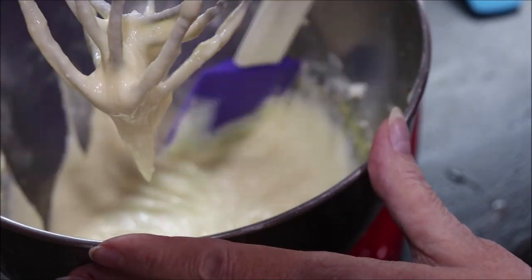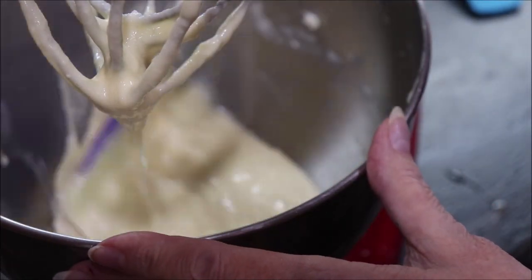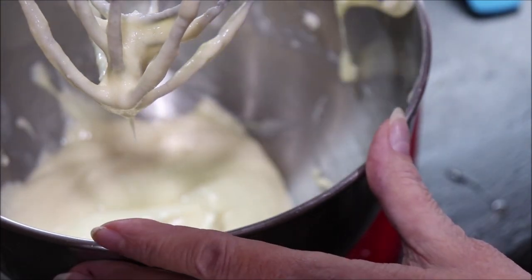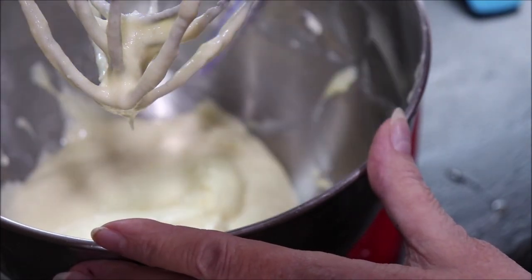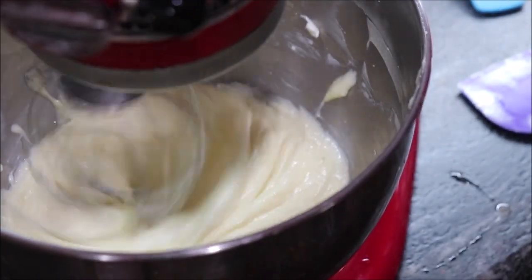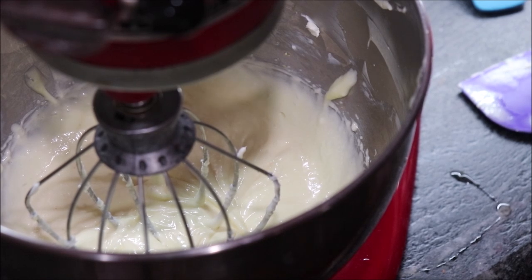I'm going to scrape it down and mix it some more. The recipe said mix it till it's thick — I think that just means till it's blended well — but I'm going to whip it a little bit more just to be safe. Okay, it's done and I'm fixing to get back over to the butcher block so we can get it in the pie shell. Let me get my camera set up over there and we'll keep going.